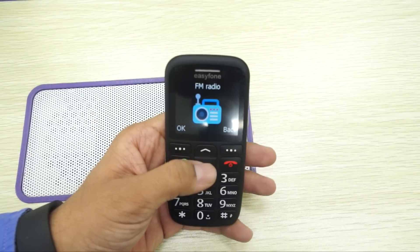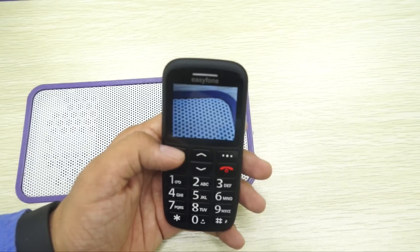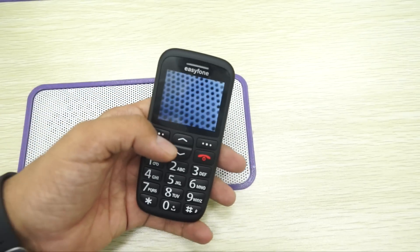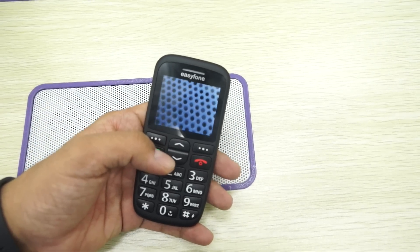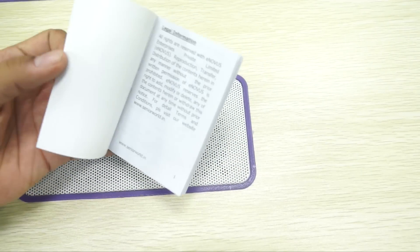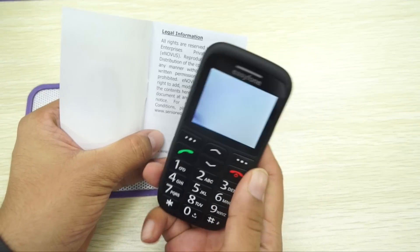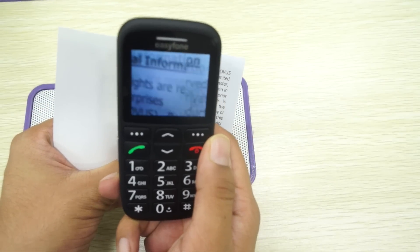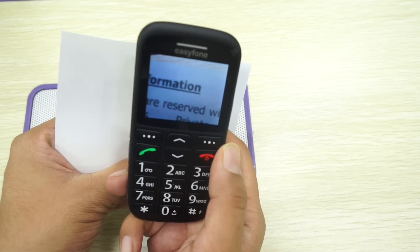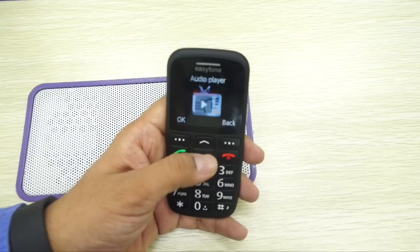Going back, you also have an FM radio option and a magnifier. So if you'd like to read something, the screen magnifies the content clearly. Let's try to read something from the manual — for example, the legal information section. Here's how it looks: almost 2x magnification. That's pretty good.